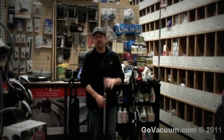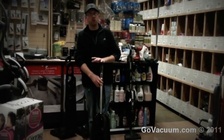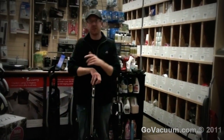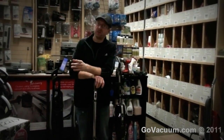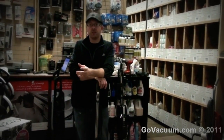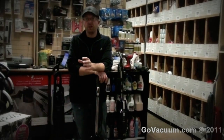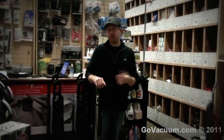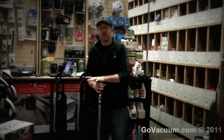Hey, this is Justin with GoVacuum.com and I'm here today with a vacuum cleaner called the Ricar. This is a vacuum cleaner that we do not sell on our website GoVacuum.com, but we sell at our GoVacuum retail warehouse in Chantilly, Virginia. So if you're in the Baltimore, DC area and you want to save a lot of money on a Ricar, call 888-468-2210 or come on down. Let me show you about this vacuum cleaner.